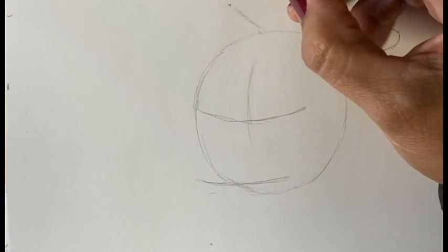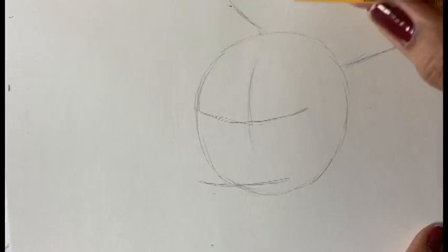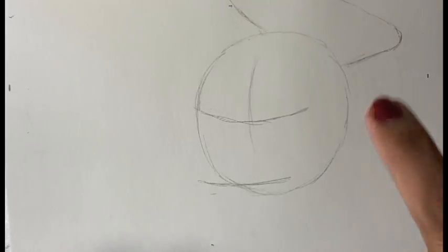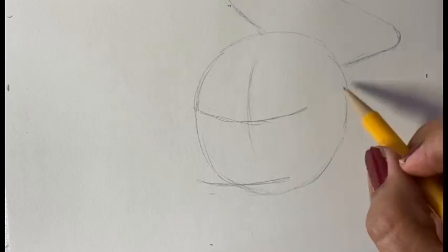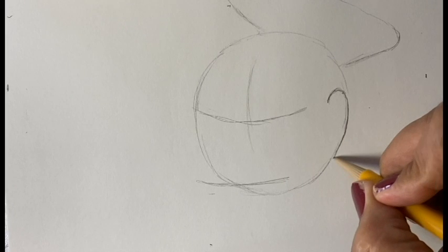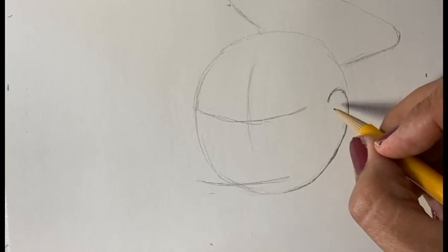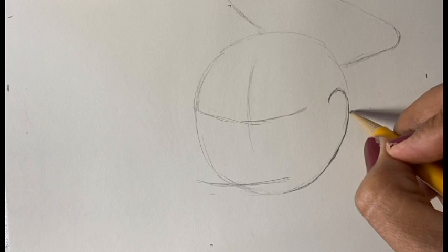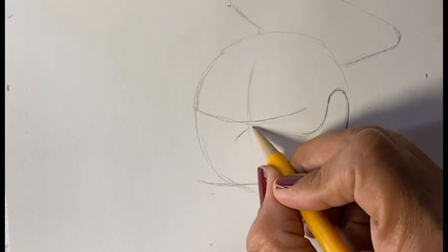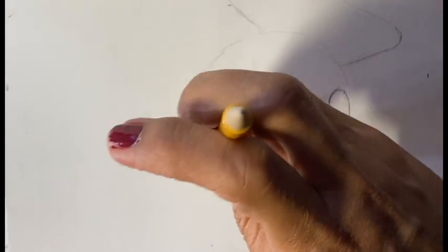Now you're going to make a line down here. This is going to be the hat, so after that this part is really difficult — we're going to go right here and we're going to make a curve. Watch me, and then this curve is going to hug the circle, and then we're going to go right here, right here, and right here.